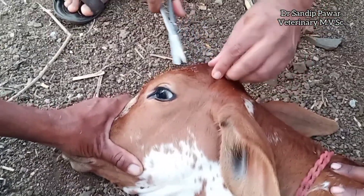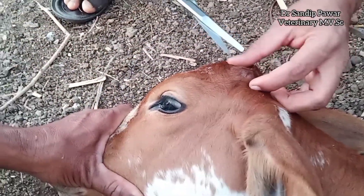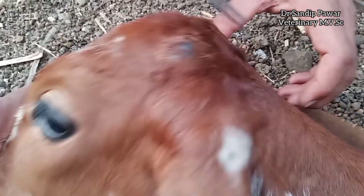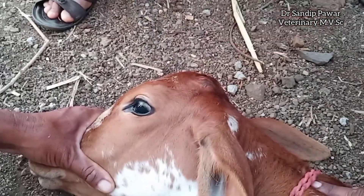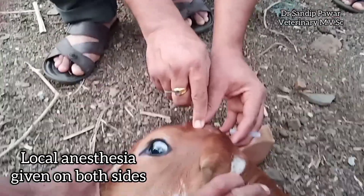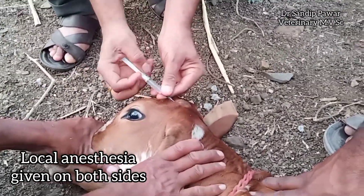Now we will see hot iron disbudding in this calf. First of all we can see very nice size horn buds of this calf. Once we see the horn buds, we will go for local anesthesia around the horn buds. Anesthesia of the horn bud for calf disbudding is commonly attained by injection of local anesthetic over branches of the corneal nerve.